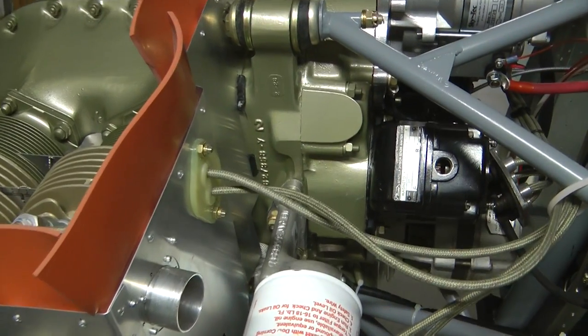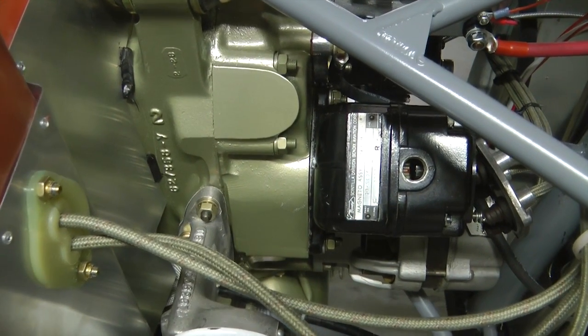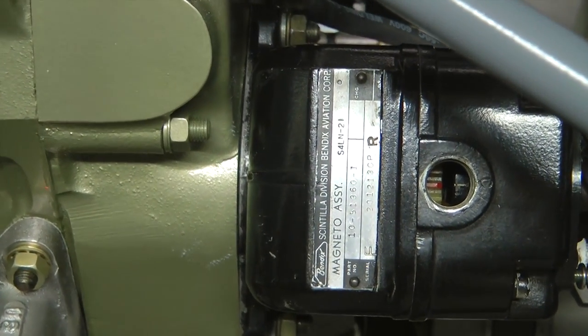Here's a look at the Bendix mag and the little mark inside the window showing that we have the gears aligned properly.